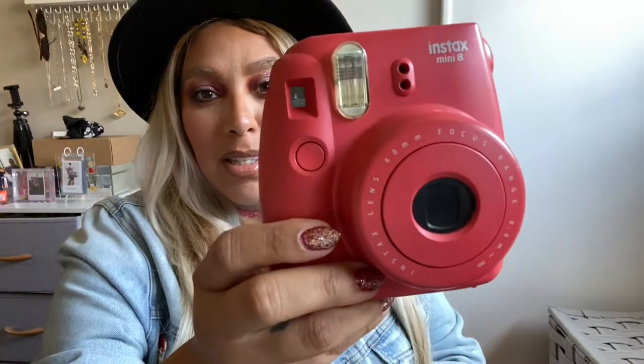Next I have my Instax camera — this one is in the shade called Watermelon. I take this with me every trip. I love having these instant photos. I love to scrapbook and have them around my house or in photo albums. It's a fun, cute memory you can always have, because otherwise everyone keeps pictures on their phones and may never print them. With the Fujifilm Instax Mini, it's instant gratification and you'll have those memories forever.